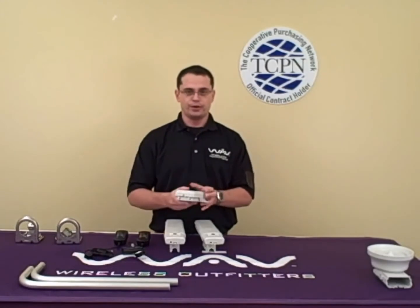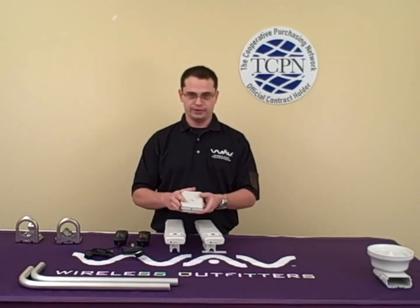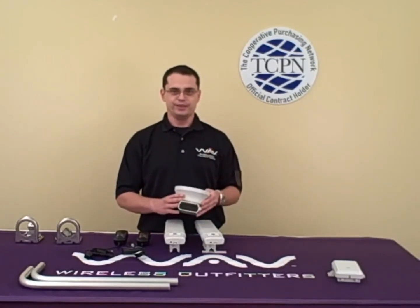Something important you should also add, which is not included but available through WAVE, is the surge arrestors. These protect you from lightning and will protect your investment as well. And here is the AN500 which I referred to earlier, that allows you 18-mile range coverage. Thank you.